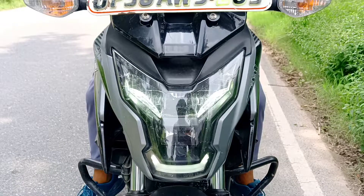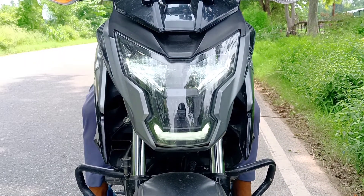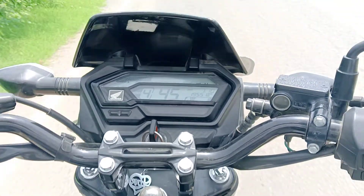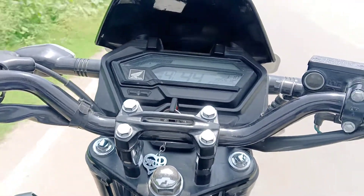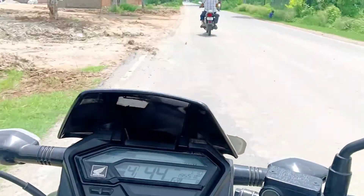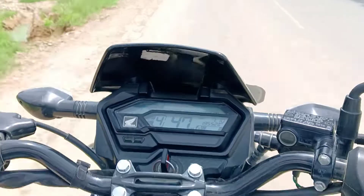The front headlamp is very sharp and aggressive. This bike is very refined. It uses a 162.75cc engine producing 13.67 bhp of power and 14.7 Nm of torque.